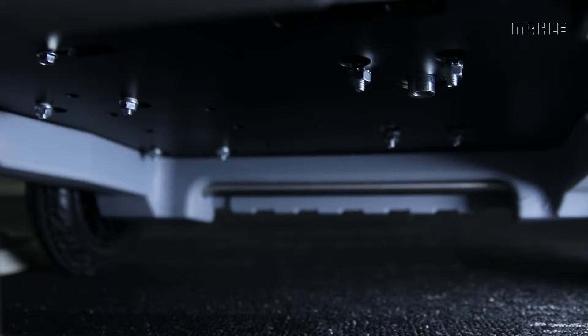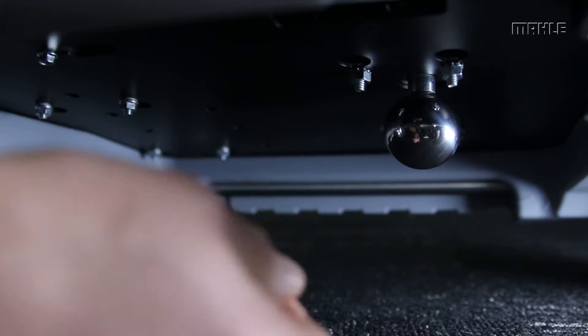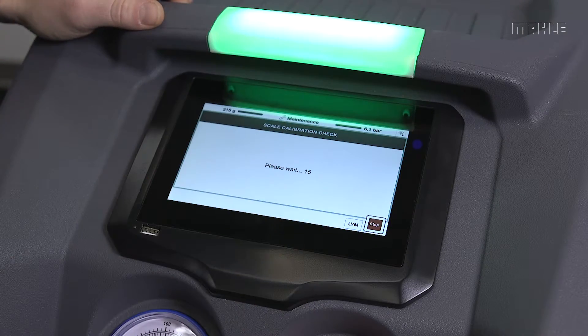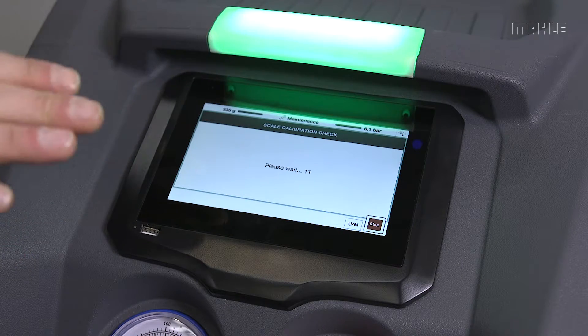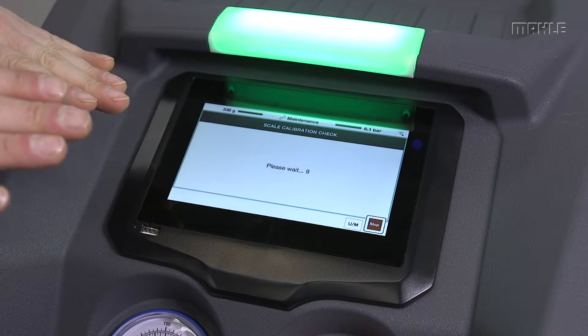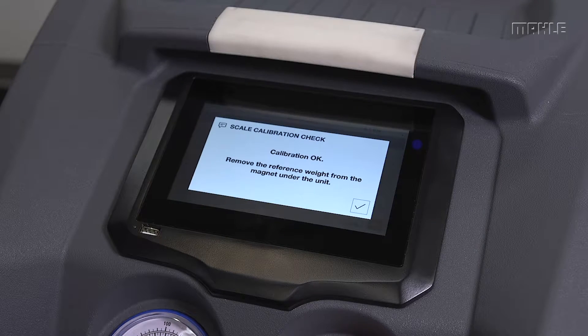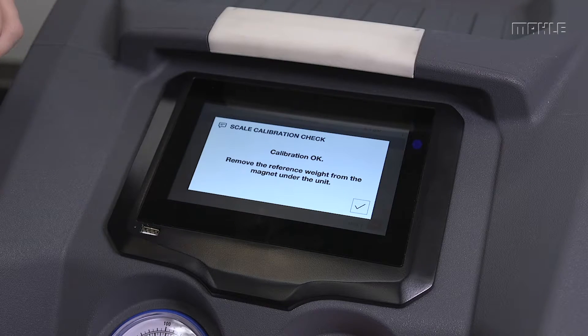There's a little magnet under there that this hangs on, so I'll attach it right now — the magnet is attached to the scale itself. This process takes about 15 seconds just to settle the scale out for any undulations to get a good reading and ensure the calibration is accurate. In this case the calibration is okay, so I'll go ahead and remove the check ball and we'll go on to the next step.